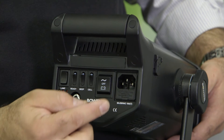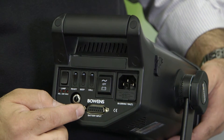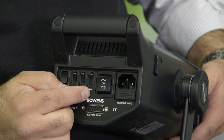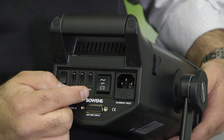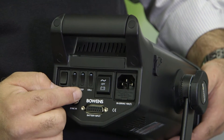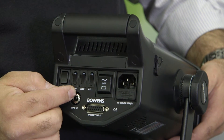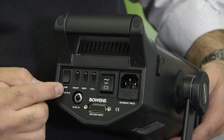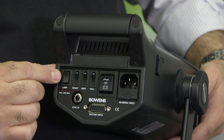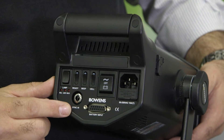On the back of the strobe we have our AC power input, our travel pack battery input, an on-off switch, an infrared cell switch allowing the flash to be triggered by another strobe, an audible beep so we know when the flash went off, a ready light which will dim when the exposure is taken, and our modeling light which can be used at full power, ratio, or turned off, as well as a traditional sync.